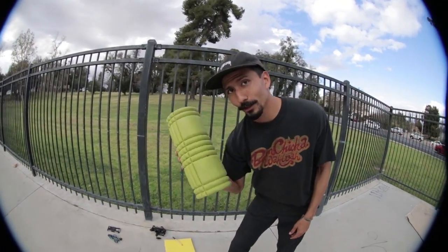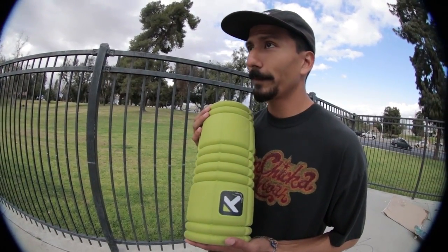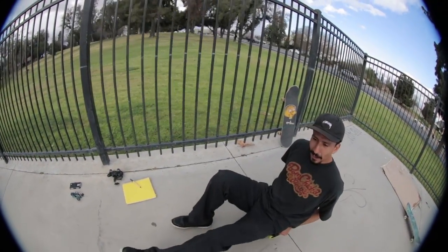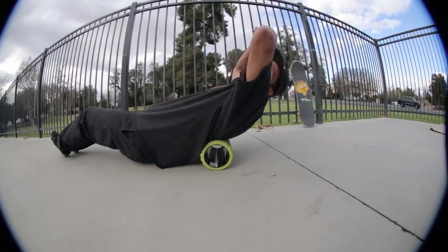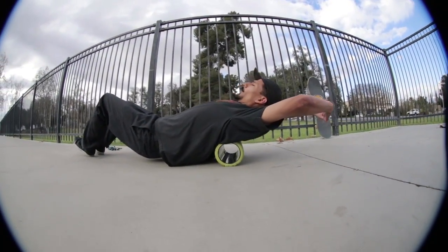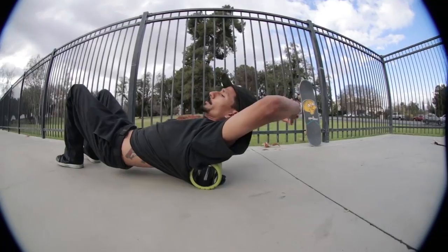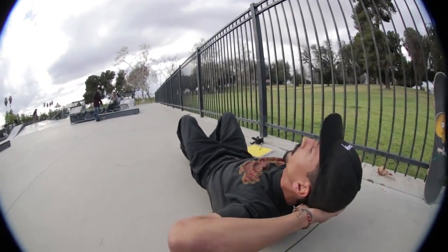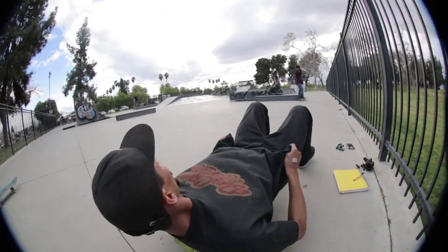What I like to start with is the foam roller. The foam roller does so many beneficial things for the body — it's basically a deep tissue massage for all your muscles and ligaments, and you let gravity do its thing. One thing you start off with is basically the back.